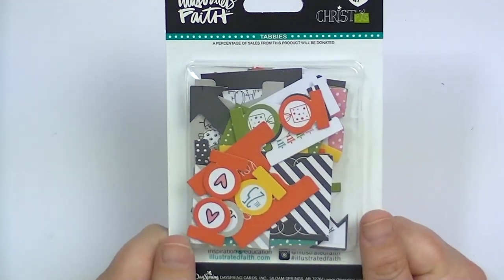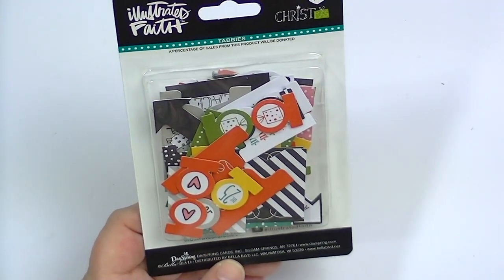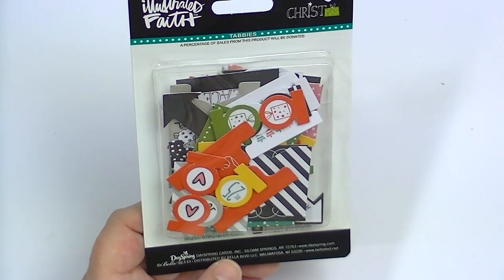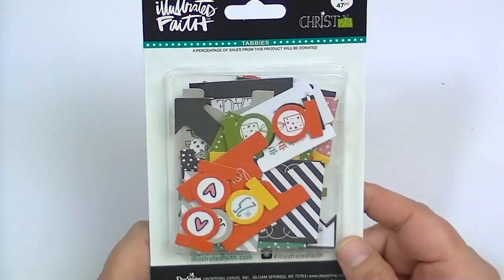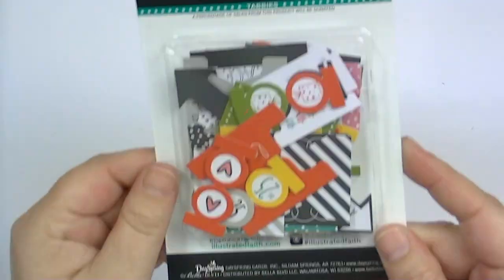These are called tabbies — one of my favorite products from Illustrated Faith. They make these in all different kinds: blues and greens, reds and pinks, black and white, and ones that go with specific collections. This is the one that goes with the Christmas collection — there are 47 pieces. You can use these if you do planners, on layouts, or of course for Bible journaling. You'll get so much use out of these. You could also use them in a December Daily — I'm a huge fan of tabs of all kinds for everything.